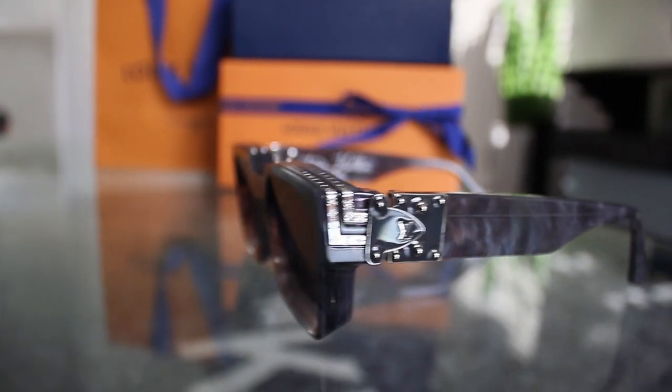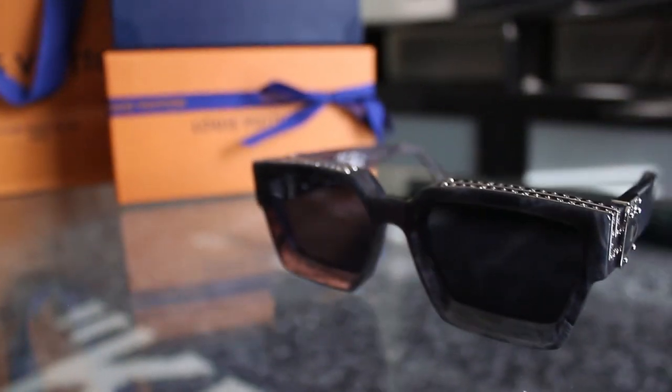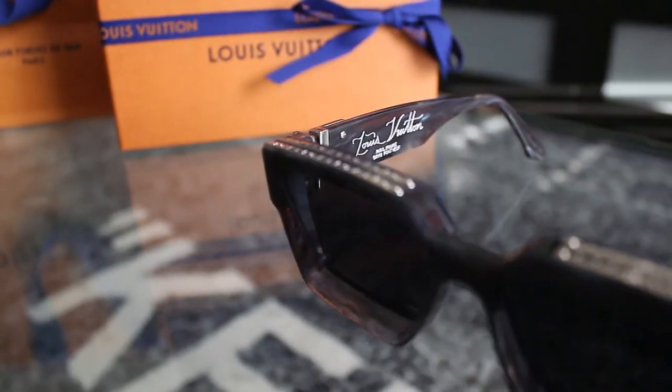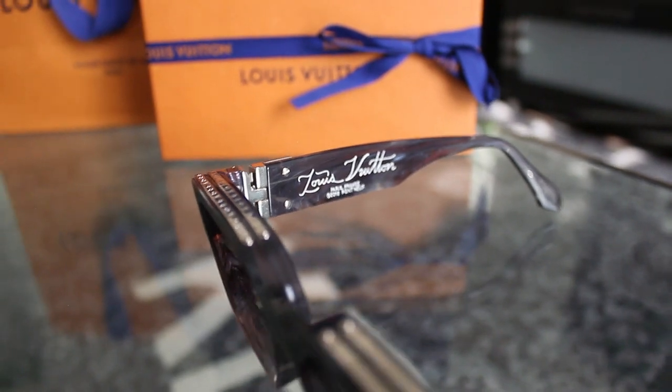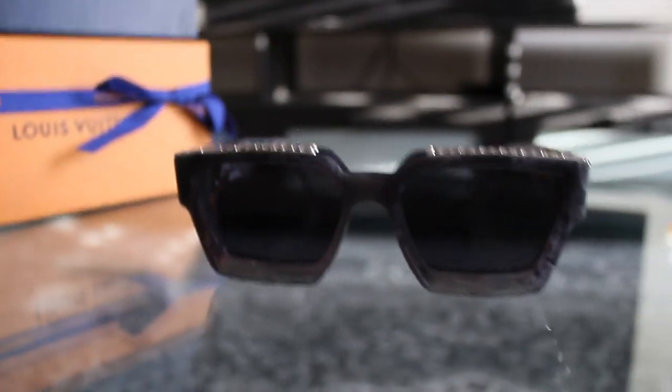Would I recommend these glasses? Definitely. They're such a nice pair to have and they look really cool with anything — on girls and guys, anyone will look good in them. That was the end of my video; I hope you guys liked it. Let me know in the comments if you have any questions or are thinking about purchasing these. I have a lot more reviews coming, so feel free to subscribe. Thank you for watching — I'll see you next time.